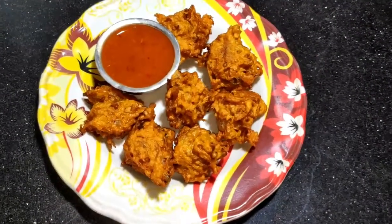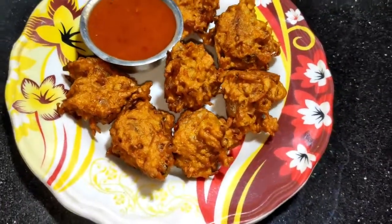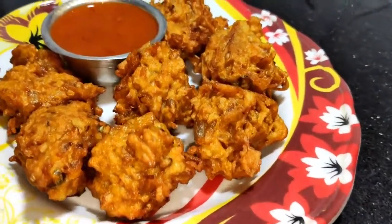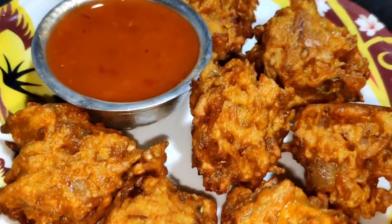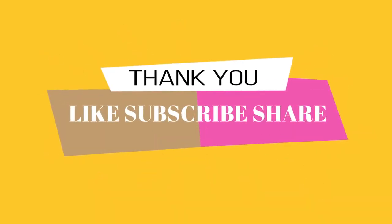So friends, you have seen how fast and how easily this has been prepared. You should try it. Make sure you like, subscribe and share. Don't forget to comment. See you next time.